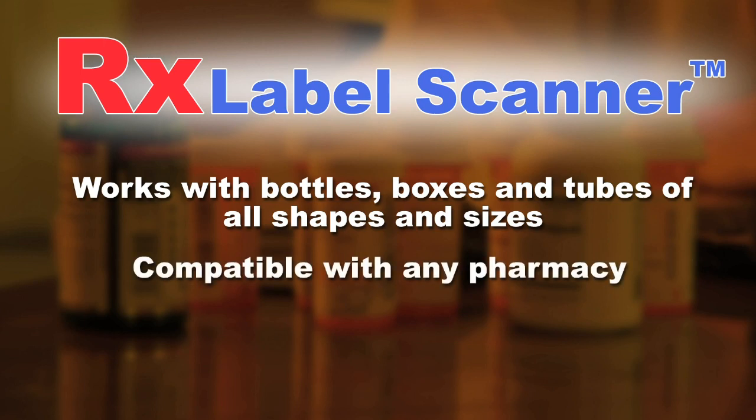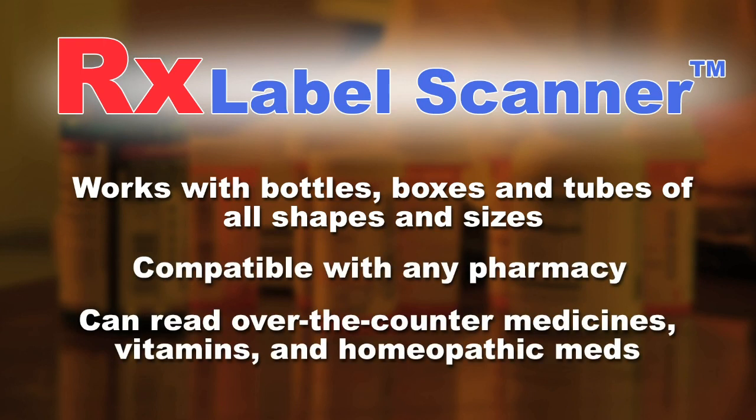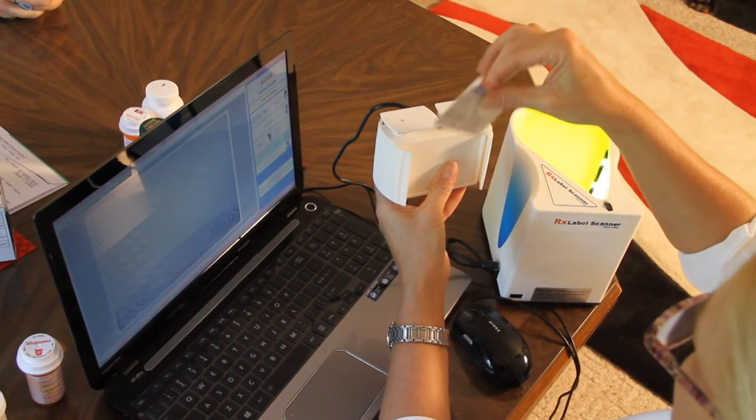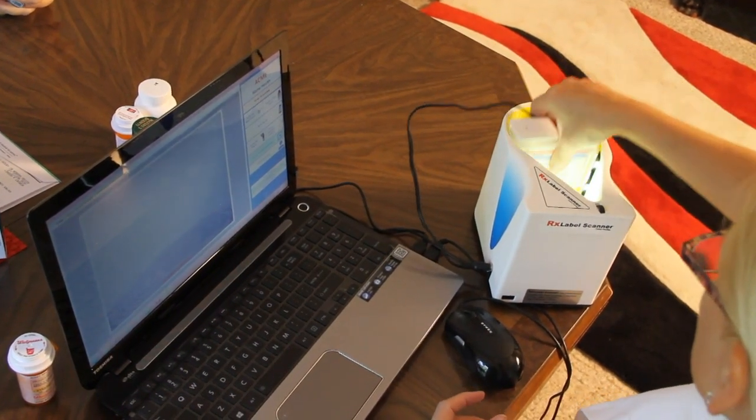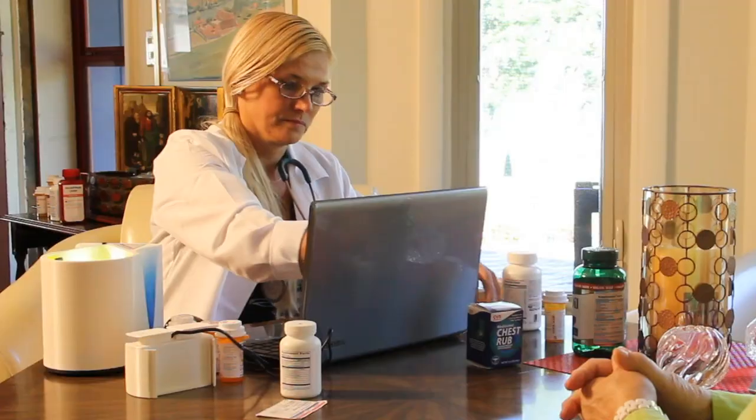It is compatible with labels from any pharmacy, and it can handle all types of over-the-counter medications, vitamins, and homeopathic meds. Best of all, it does this without the mistakes that are common when manually recording this information.